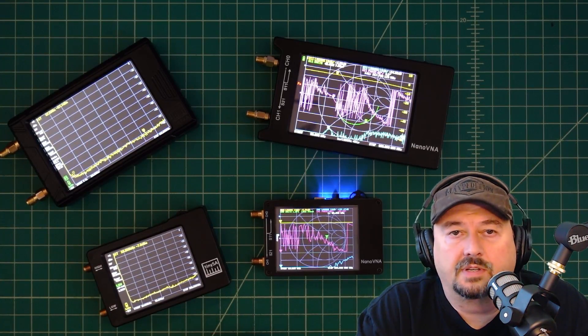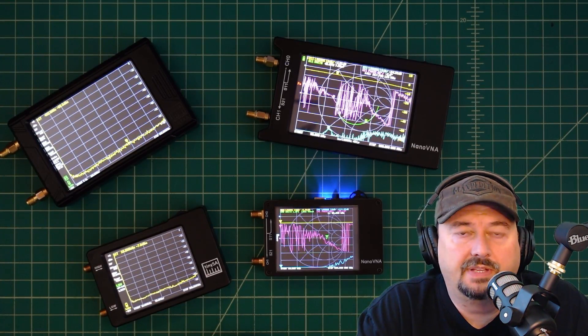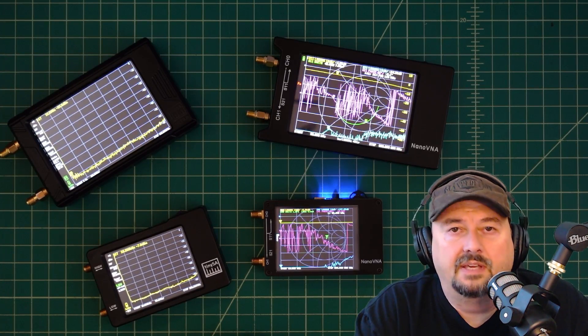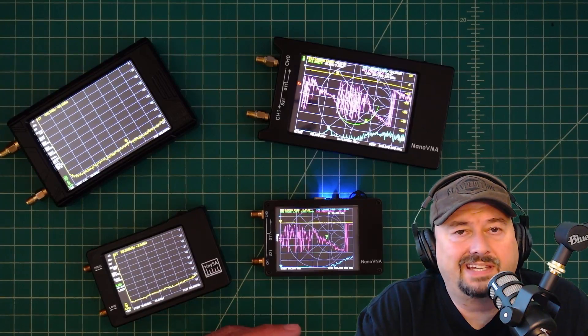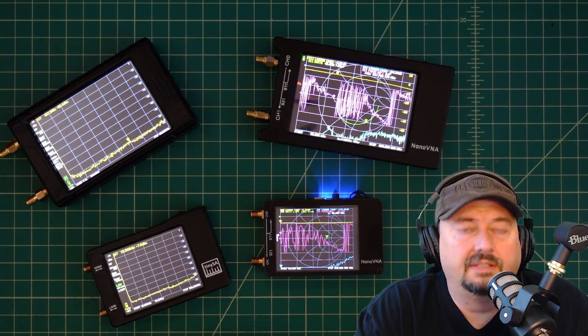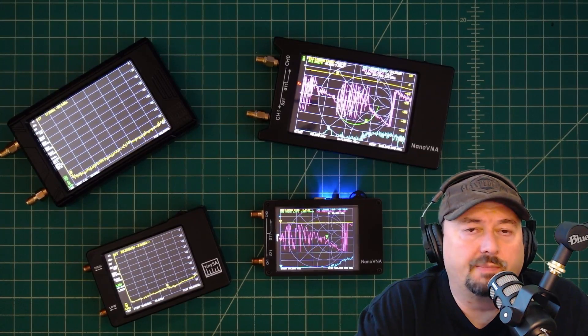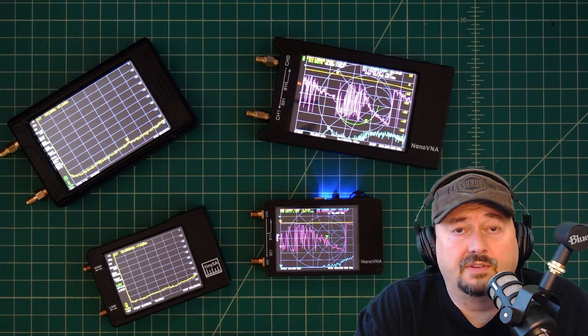In today's video we're going to talk about the differences between the Nano VNA and the TinySA. It's a question I'm often asked — people wonder things like can I check SWR with a TinySA, and can I test the spectral purity of my HT with my Nano VNA. You can't do either of those things.